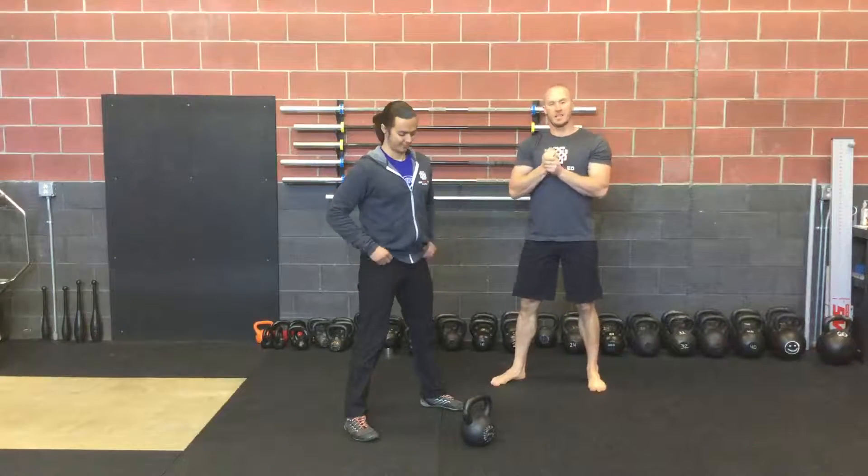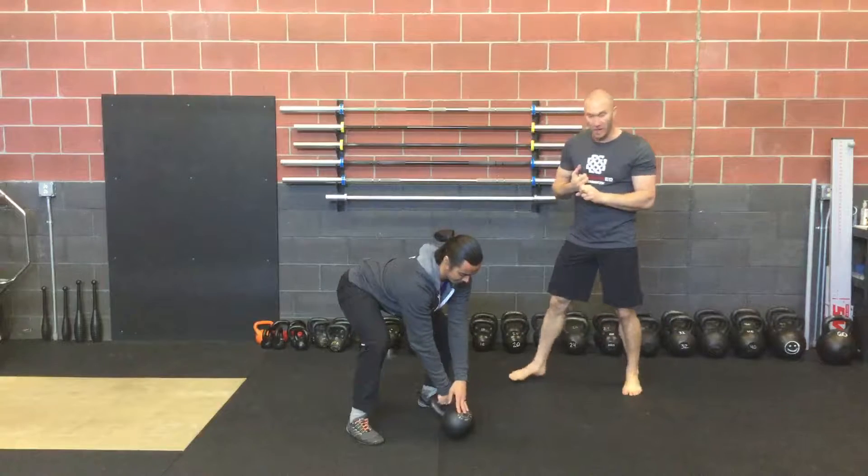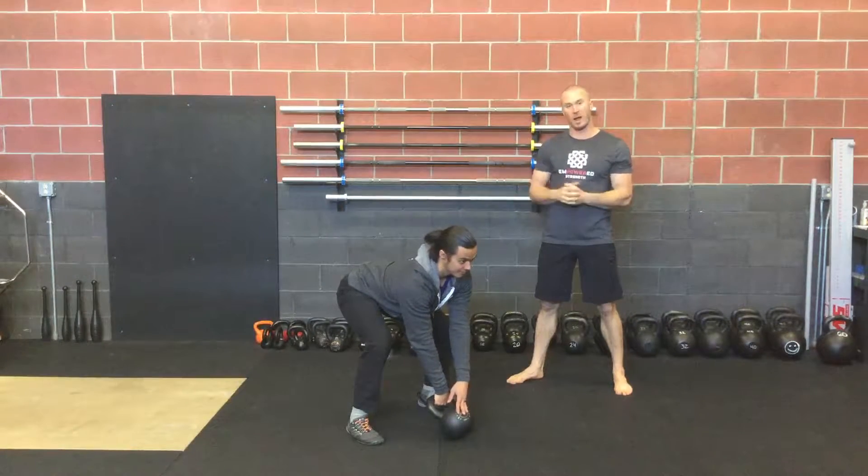Here we have the kettlebell snatch. Same set up as the swing and the clean, so we want to get a good groove going and good fundamentals with the swing first before we progress into the snatch.